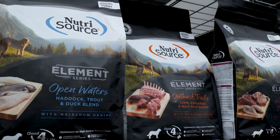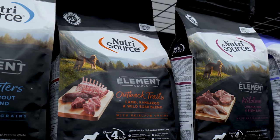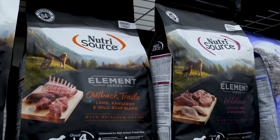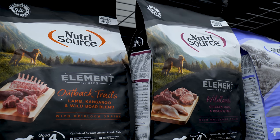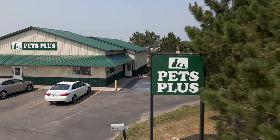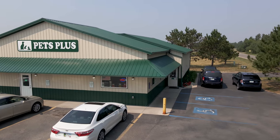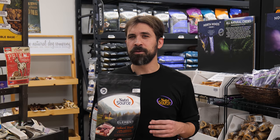There are four different diets in this line as of 2022: Coastal Plains, Open Waters, Outback Trails, and Wildlands. Each diet is biologically appropriate with high protein, low carbs, and they do not contain any fillers. Element is also made in Minnesota using local ingredients whenever possible. Our store is in Bemidji, Minnesota and I'm proud to be born and raised here, so I like to see our pet food companies in the area supporting local farmers as well.